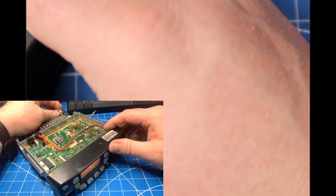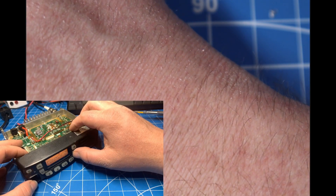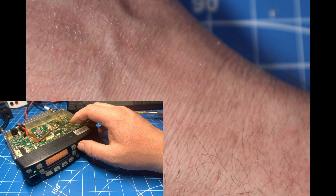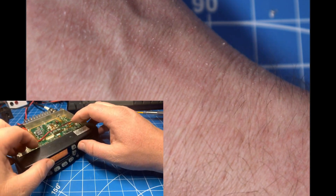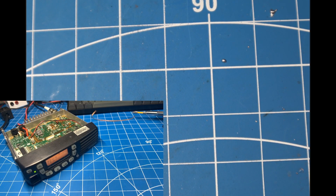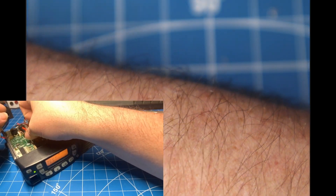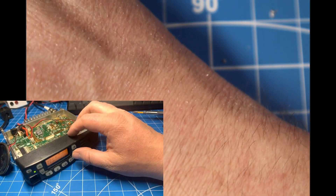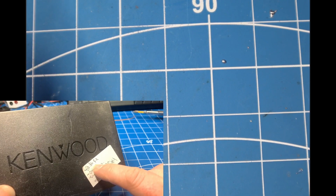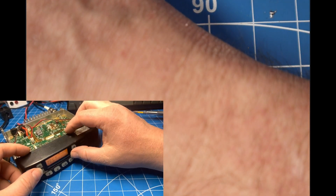Let's plug it in and do a quick test. I notice there's no audio coming out, and my little note on the cover said the speaker was bad too, so it looks like we'll be fixing the speaker as well. On the receive test, it said minus 60 decibels is where I would stop hearing receive — right now we're at minus 120, so that's already solved an issue there.